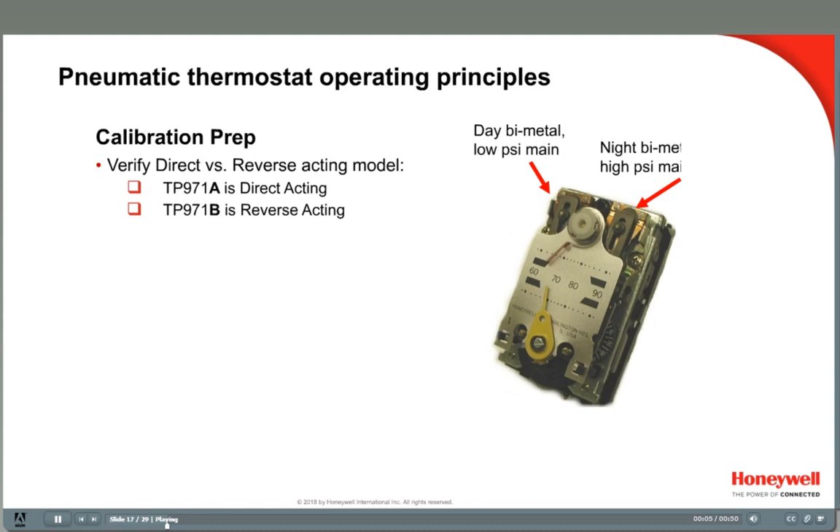This is a better operational check of the thermostat — it checks to see if the thermostat produces a full branch pressure output. Insert a pressure gauge into the branch pressure tap at the top center of the thermostat. Then turn the set point knob at least 5 degrees high and then 5 degrees low from where it was set. Verify that branch line pressure rises and falls at least 3 to 13 pounds. If not, the stat might be defective and cannot be calibrated, or you would want to double check for sufficient main air pressure. After you do this, switch to the other day-night main air pressure and check the other bimetal. This is also a good time to check the model of the thermostat to see if it is direct acting or reverse acting.